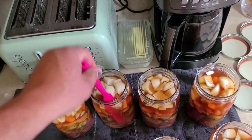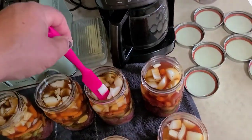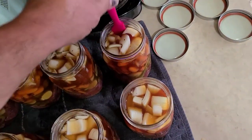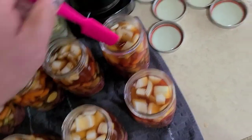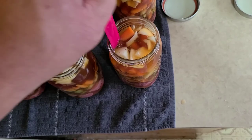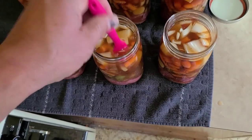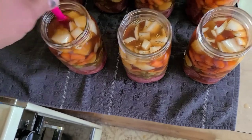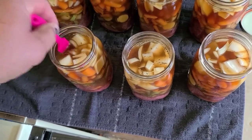Once you get all the air bubbles out, you may have to put a little more stock in to top off the jar. Now we're doing this cold pack, so the stock we added was also cold. Remember, the canner will not come up to temp and you won't start your time until everything in there is at boiling temperature. It may take a little longer for your canner to come up to temp when you're doing cold pack, but to me it's just a lot easier.